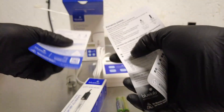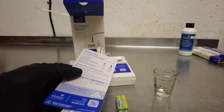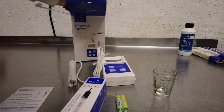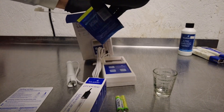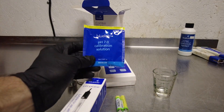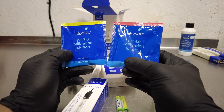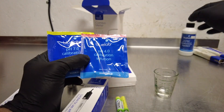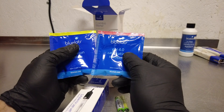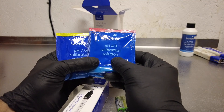Also inside the box you've got your Spanish and English manuals. Inside the box you also have both your pH 7 calibration solution and your pH 4 calibration solution. You have to calibrate this pen before you use it for the first time. I'd recommend having larger bottles on hand because you do want to recalibrate these probably about once a month — it's really simple and takes less than two minutes.